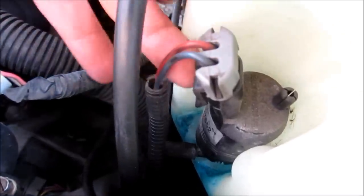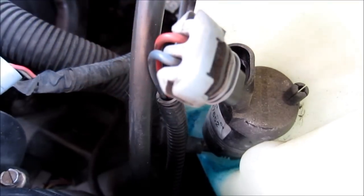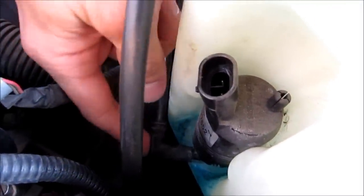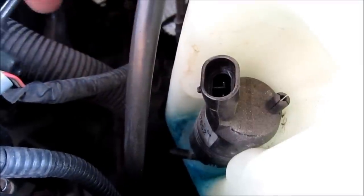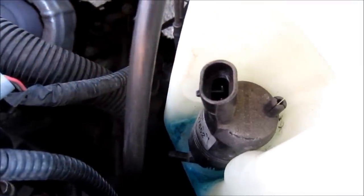On the pump there is the electrical connection, and that just clips off. Get that out of the way. Down below here is the output to the pump, and that needs to be removed as well. Move that out of the way, and then we can go ahead and remove the pump itself from the reservoir.